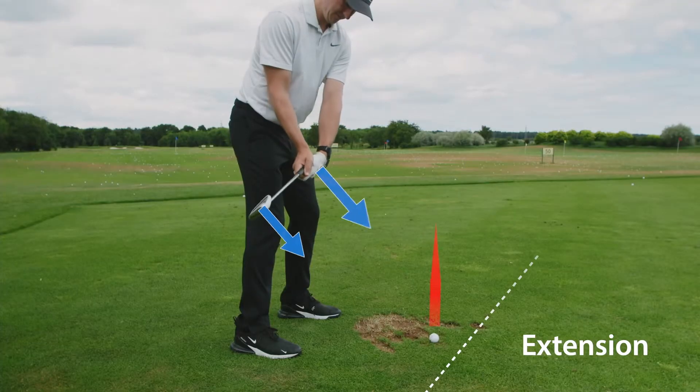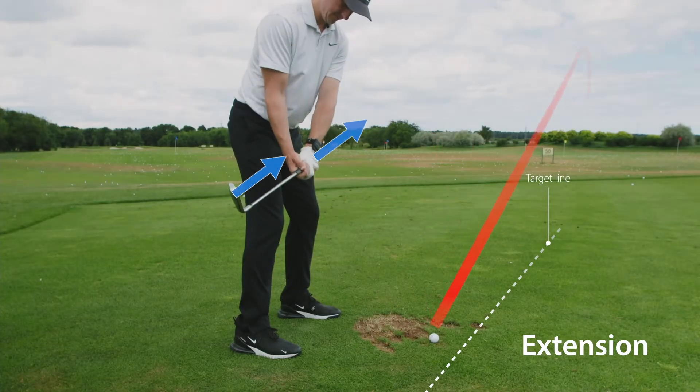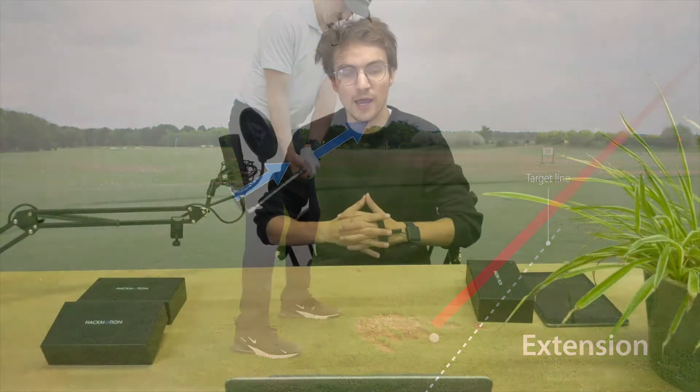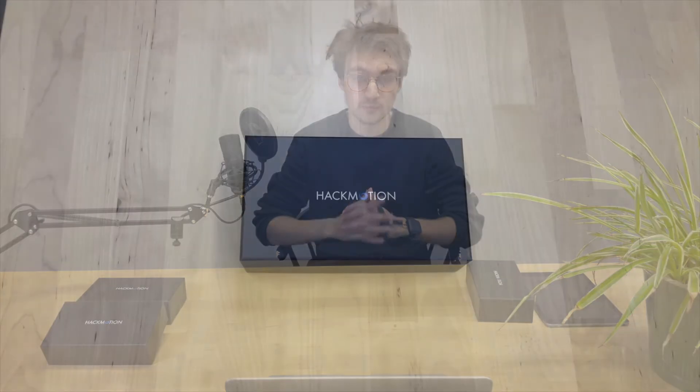Welcome to HackMotion Golf. In this and the upcoming videos I will guide you to the basics of how to use HackMotion. We'll touch upon what exactly is being measured and the meaning behind all the data that we track, like flexion, extension, or more commonly known as bowing and cupping. We'll touch upon why after mastering your wrist control you will improve your golf game, and we'll go into details on how to use and apply HackMotion for your training session, showing you all of its capabilities, use cases, and a few tips and tricks that you should be aware of.